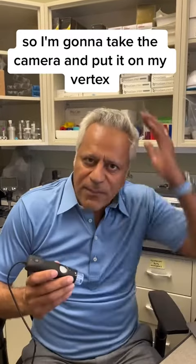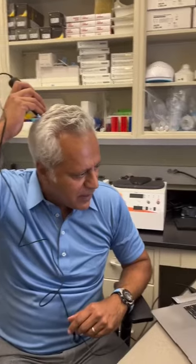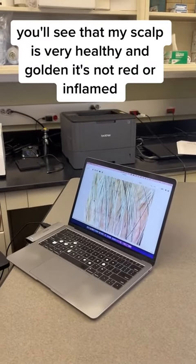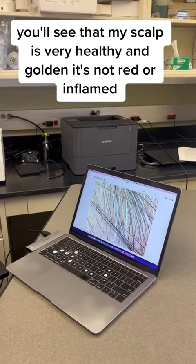I'm going to take the camera and put it on my vertex. You'll see that my scalp is very healthy and golden — it's not red or inflamed.